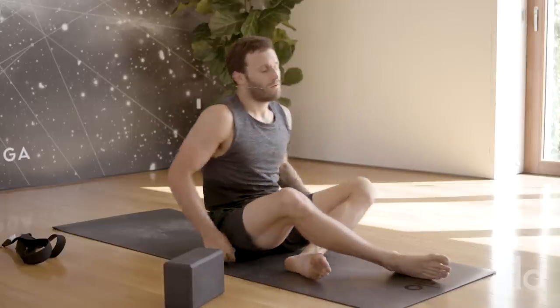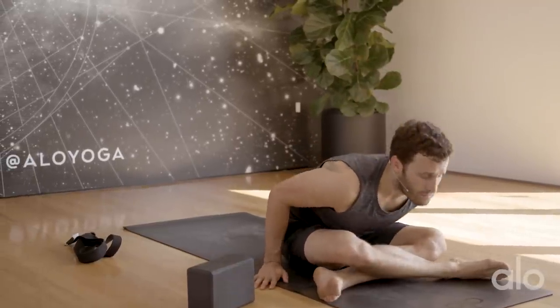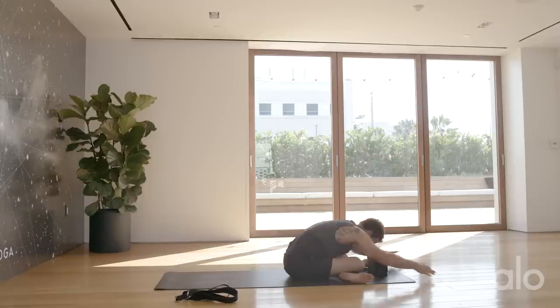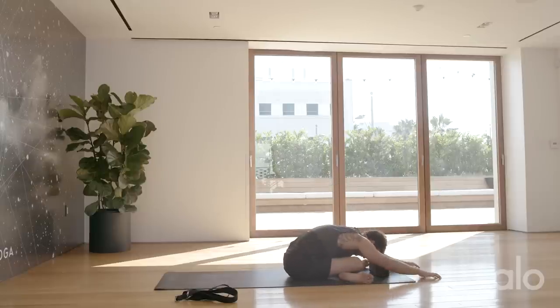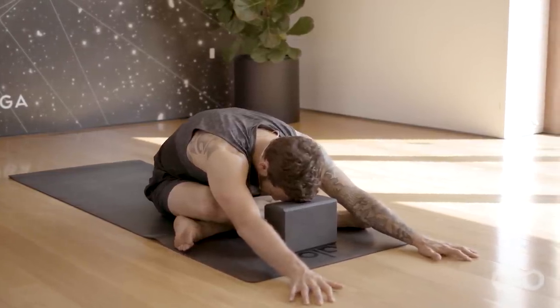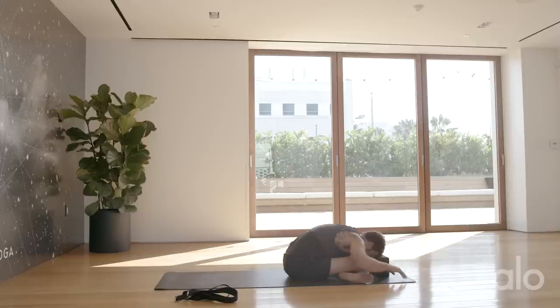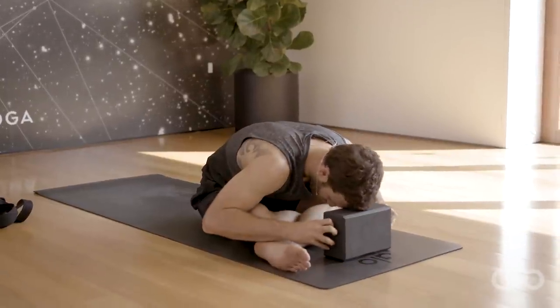Come back towards the front of the mat. Take the right leg in front first — Sukhasana, cross the legs at the center of the shin. Flex the heel and walk your hands forward. If you have your block, set it down underneath the forehead. Reach through the heels and make sure the feet are a little wider, or under the knees, but not closer. Start to slow your breathing and relax. Walk your hands back, lift your chest up, and switch sides. Then walk the hands out as you flex the heels, forehead down, maybe on the block.